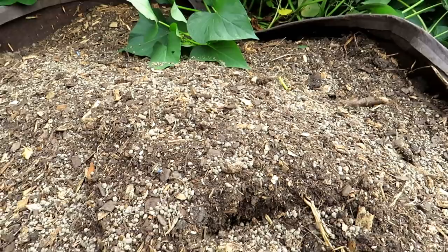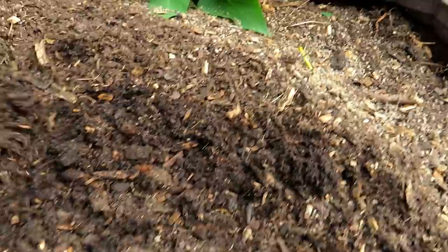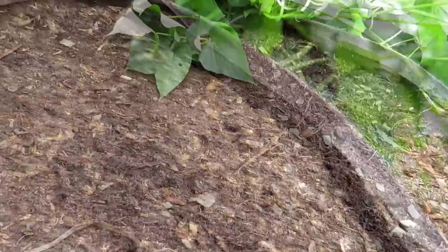That was three handfuls — I'm going to put in a fourth handful and mix the granular fertilizer into the top several inches. Set up the bag again, just freshen everything up.